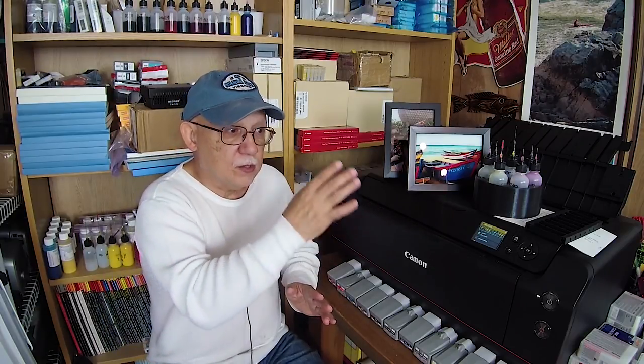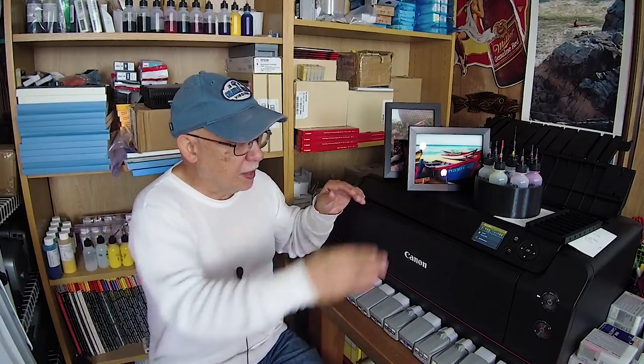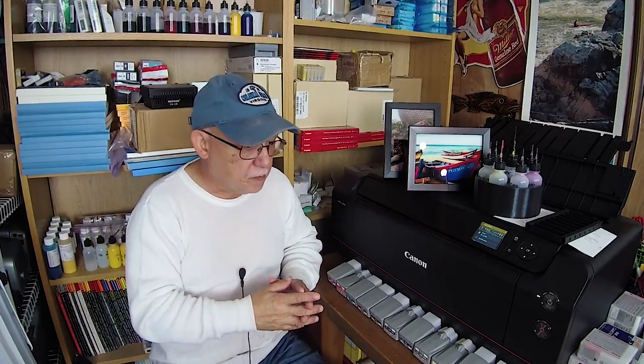Don't think you're going to load 50 sheets of 13 by 19 and walk away — these are single-print type printers. I've owned these for a long time and I know how they behave. You have to babysit those prints one at a time. Have your box of paper, and as soon as one sheet clears and has cleared the feed, insert your next sheet. Don't stack them up — I have had double sheet feeding. One sheet at a time, one print at a time, and you will get consistent, beautiful results.